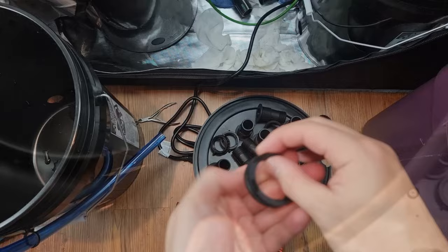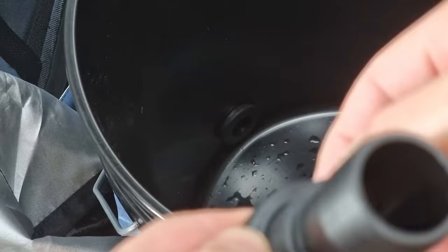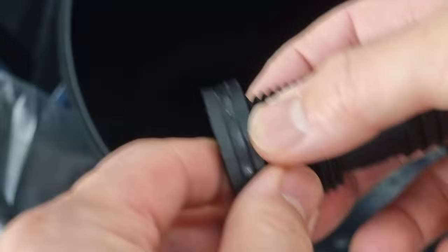I modified the placement of the rubber washers so that for each bulkhead there are two rubber washers on the inside of the bucket instead of outside. This ended up working better because I noticed the angle of the curvature on the inside was slightly greater, making it easier for a gap or leak to form.